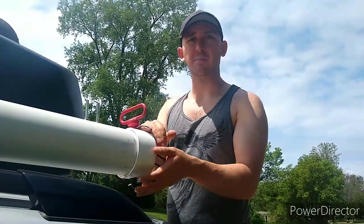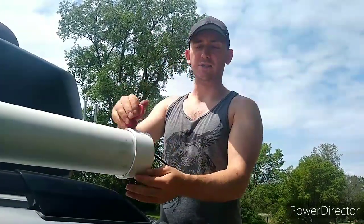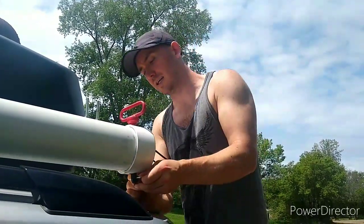Inside this PVC pipe there's a tarp with pipes inside of it. The pipes create the frame and the tarp goes on top of the pipes. I'll take this apart here and show you what it looks like inside.